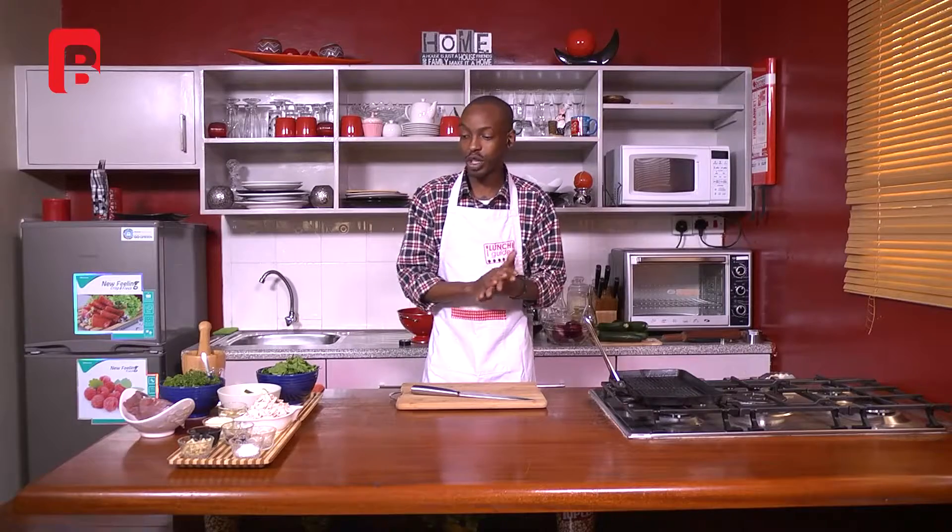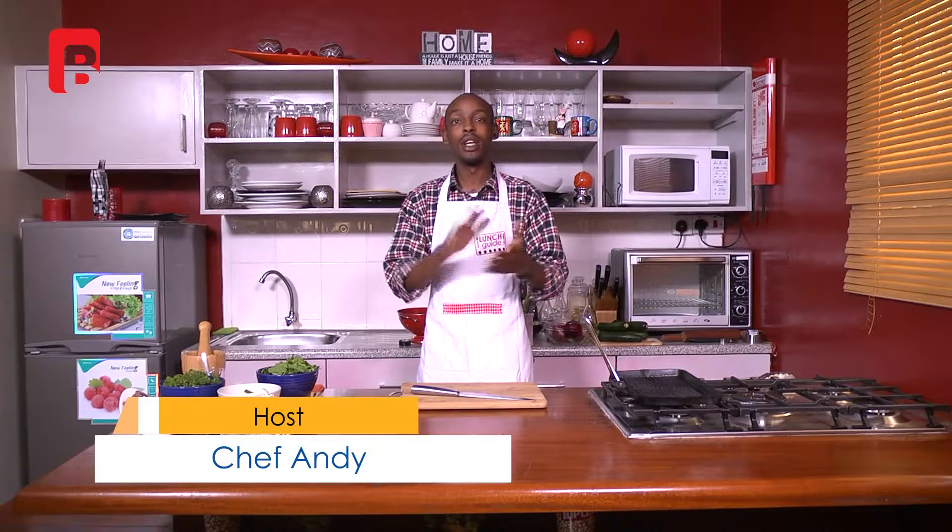Without further ado, we're just going to jump into a short break. I urge you for this moment to just grab your pens and papers and when we come back we're going to go straight into the cooking.